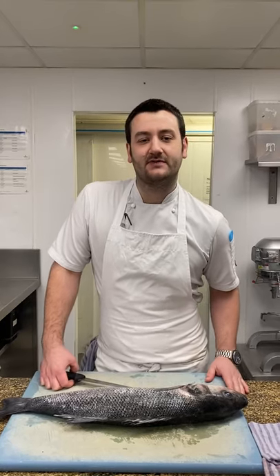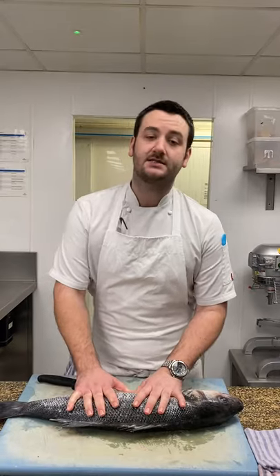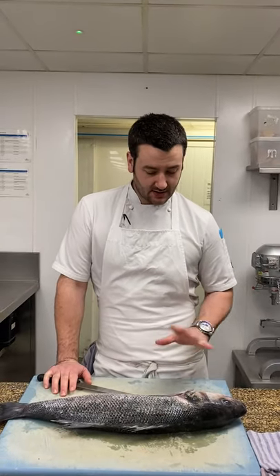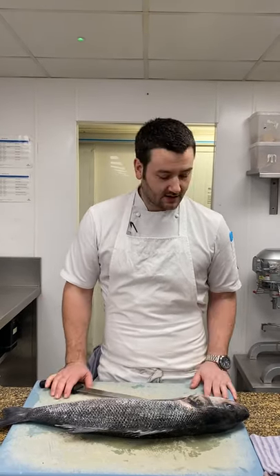Hi, I'm Matthew Whitfield. I'm the head chef of the Terrace Restaurant at the Montague Arms. Today we're going to do a whole sea bass. I'm going to portion it up to show you the way of doing that. And with the bones and all the trim from the fish, we're going to make a fish soup, which I'm going to talk you through as well.